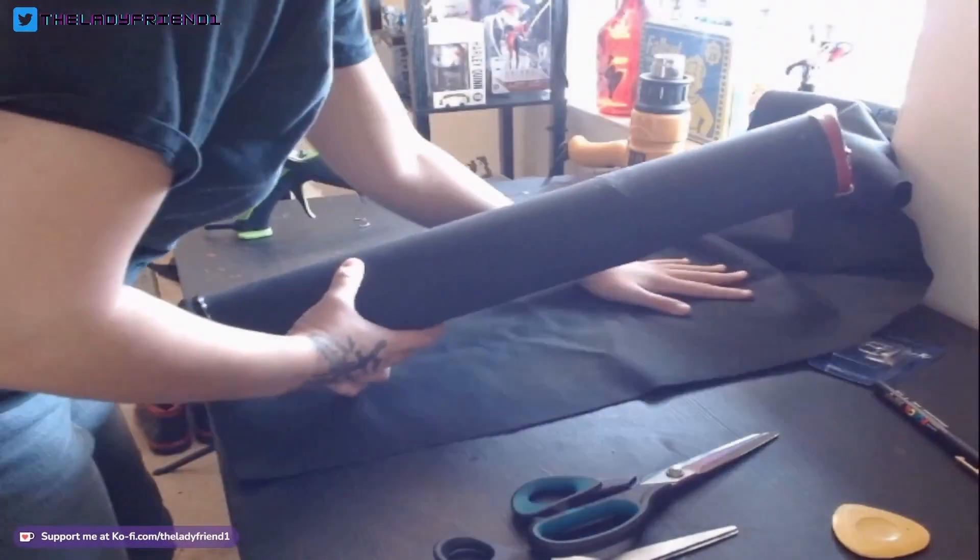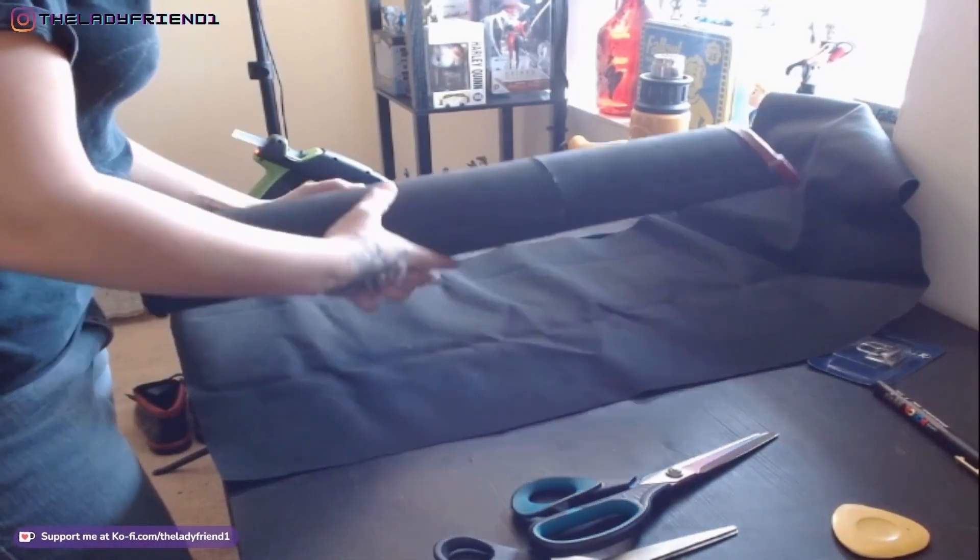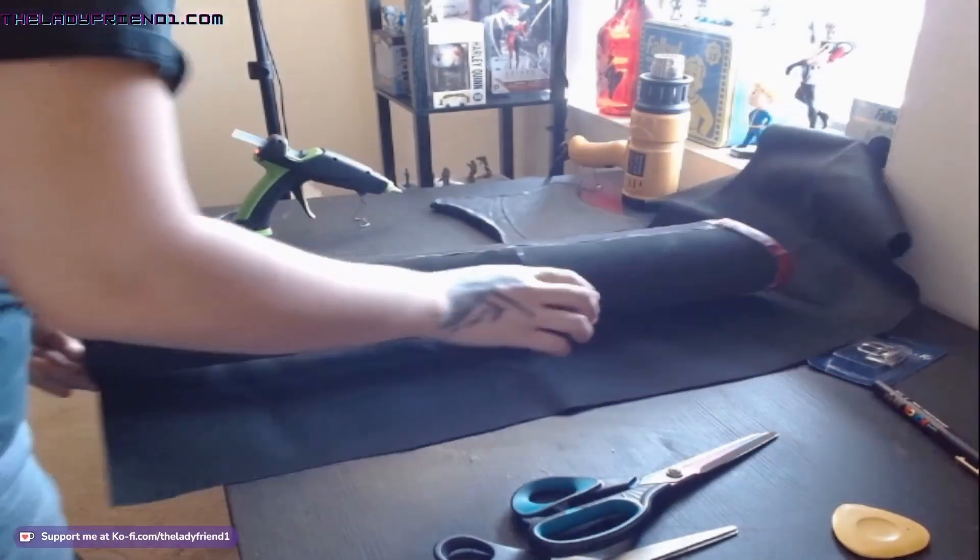I wrap the entire thing and hot glue it on. I do use some super glue for the edges, and then I kind of cut it at the top and finish up the gluing there.